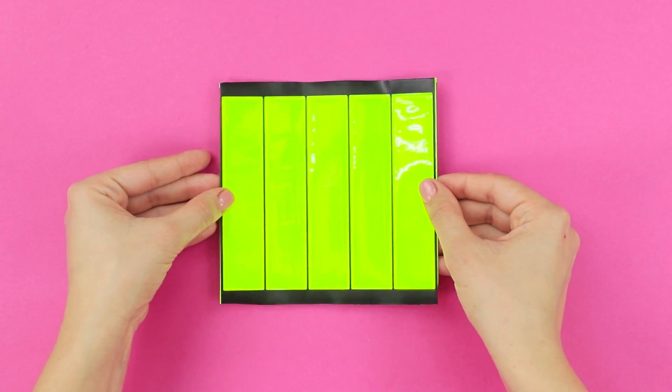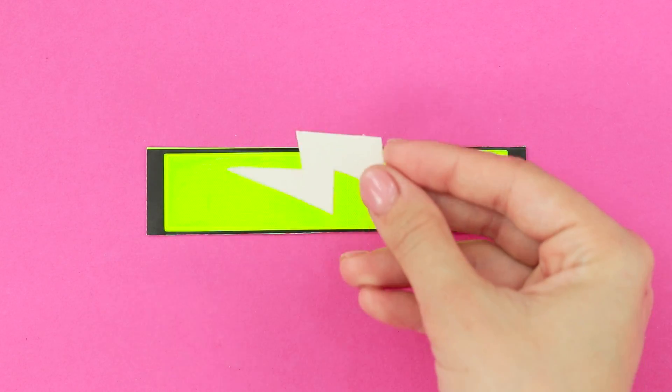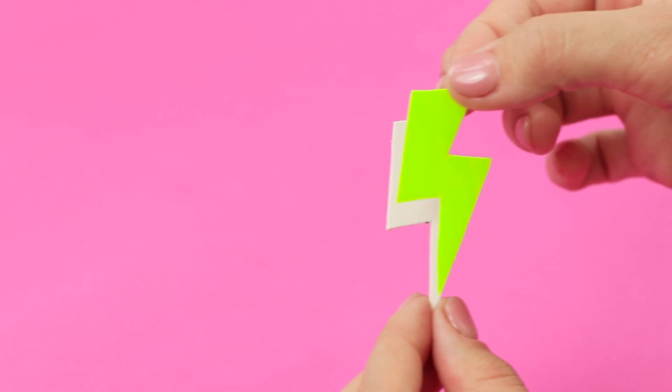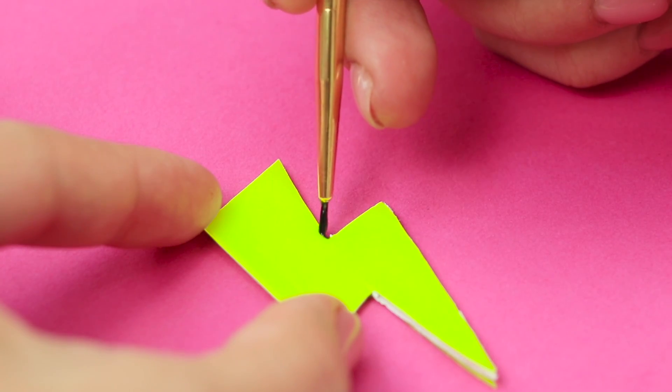And for bright neon earrings, take bright green sticky wrap. For convenience, cut out a piece. Apply a stencil in the form of a lightning bolt to it and cut it out. Glue a cardboard template over with film. Go over the outline with black polish.